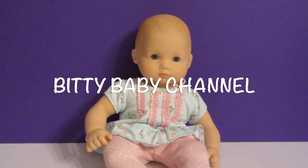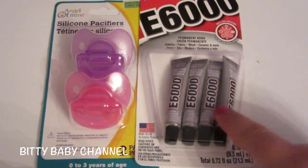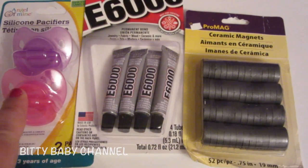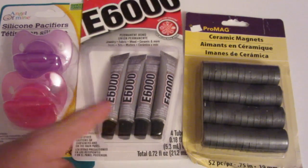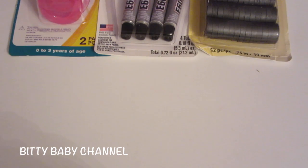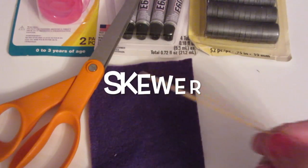The things you will need are pacifiers, a really good glue — this is E6000 — and magnets. I found the pacifiers at the dollar store, the glue at Target, and the magnets at Michael's. You may also need scissors, a little piece of felt, and a skewer.